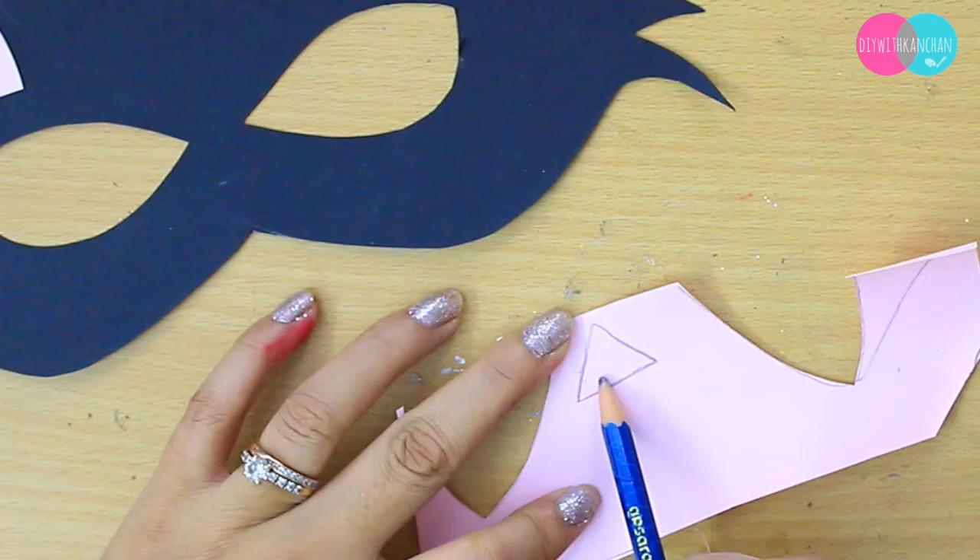For the nose, I'm going to draw a triangle like this and stick them all together on the cat mask.